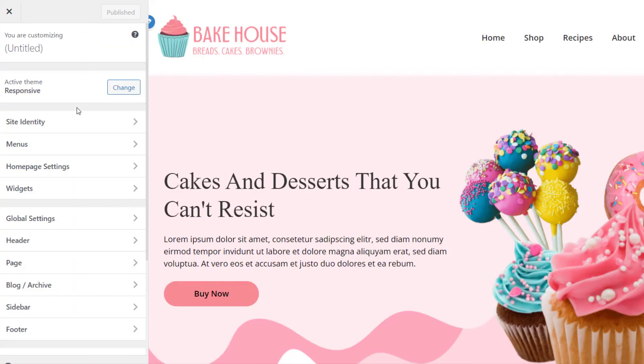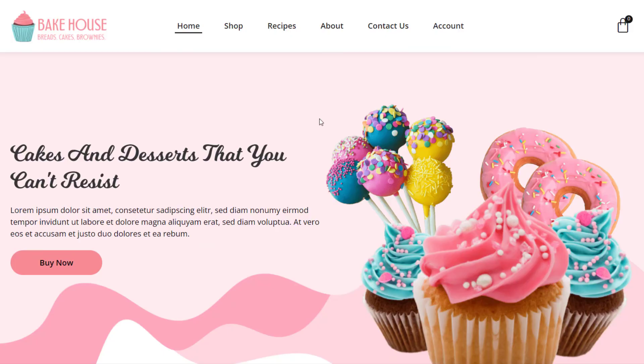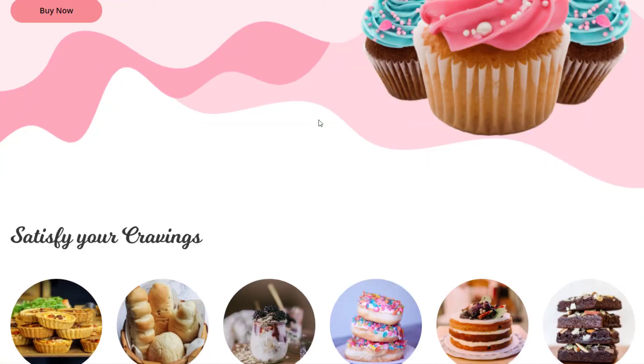With the Customizer, you can easily change the appearance settings of your website with a live preview. Here you can change the element colors, the logo of your website, make changes to your menu, the home page settings, background, typography, layout type, and so much more. The CyberChimps bakery template is the best if you want to attract more customers to your website and make it look sleek and impressive.